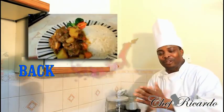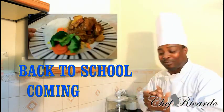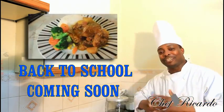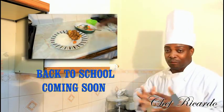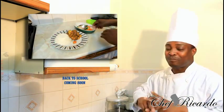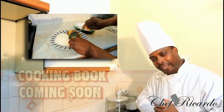Welcome back to Chef Ricardo's cooking program. Today we're going to show you Volume 6 of the curry chicken recipe. It's amazing — curry chicken with plain rice is beautiful, really nice.